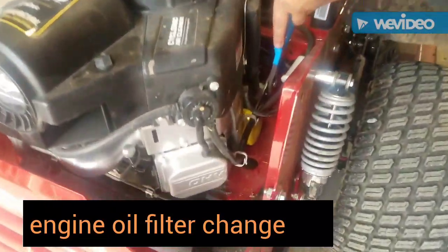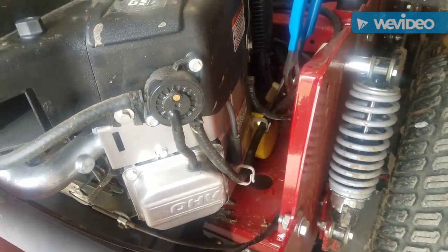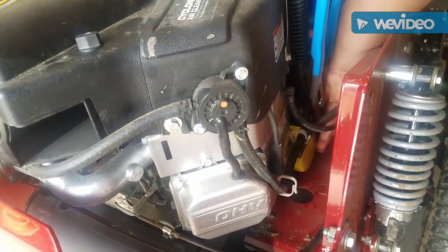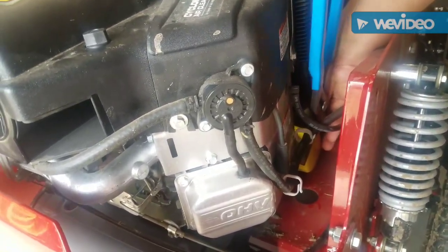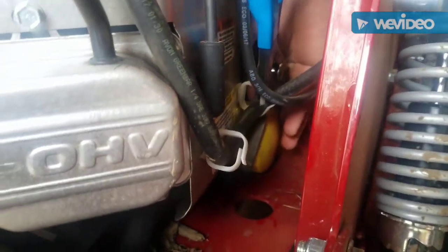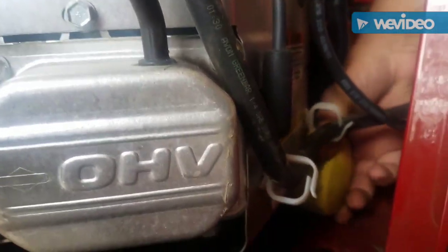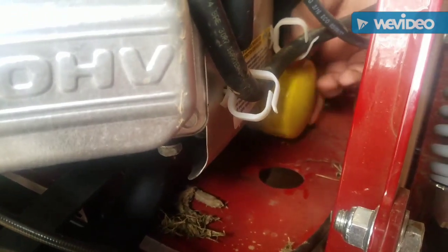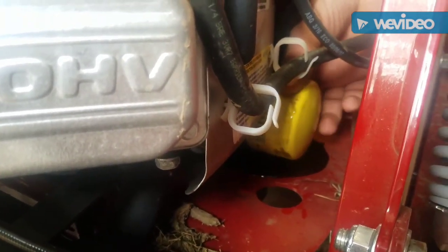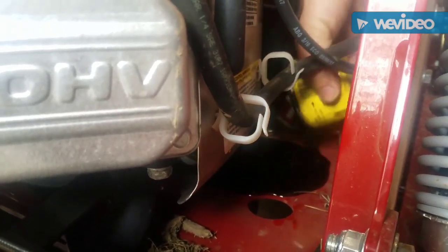I grip the oil filter at the end with a big pair of channel locks or a filter wrench — for these you probably want to use big channel locks. You just get down in there and twist it to the left like any other screw. When I twist it off by hand there is going to be oil, but we have a pan ready to catch it. There is a hole down in the frame that will let it drain off. You can see I am just spinning it off and getting dirty — really dirty — and she's off.